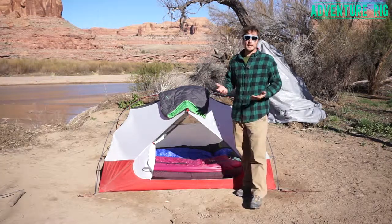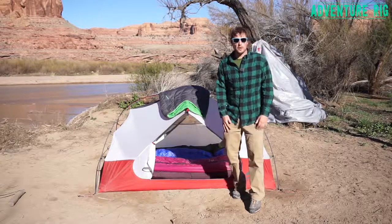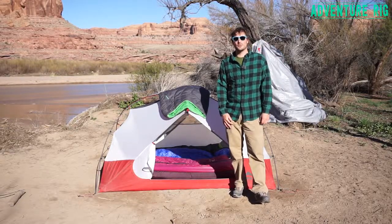Thanks for watching. If you guys have any questions, be sure to leave them in the comments below and we'll get back to you. I'm Tyson with Adventure Rig.